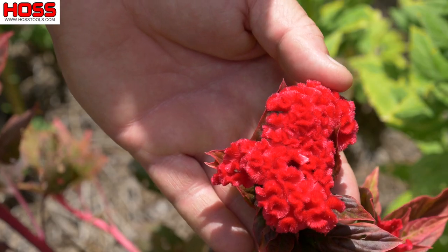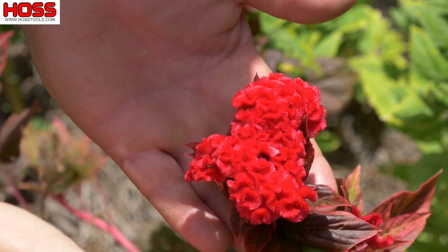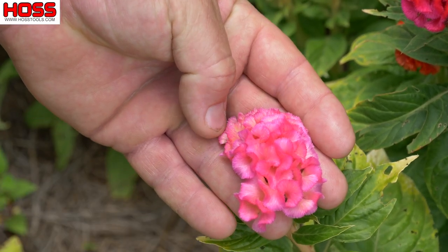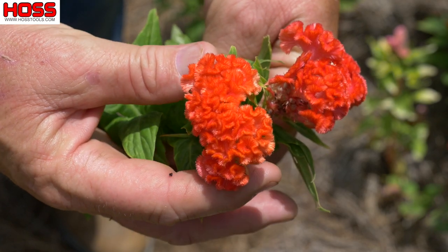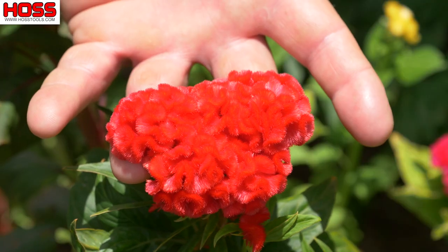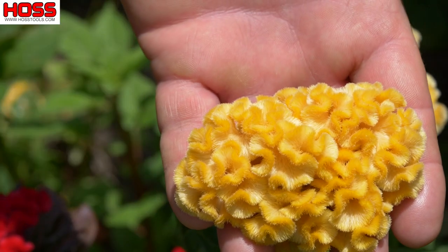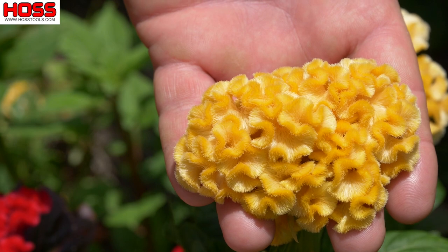You have the scarlet that has a deep red vibrant color and a red leaf, and a pretty pink that has velvet-type petals. Then you've got the orange, which is like a nice fire color, and also a nice red with green foliage and green stems. And lastly, this vibrant yellow one with the green leaves.